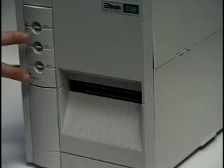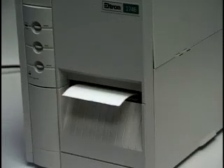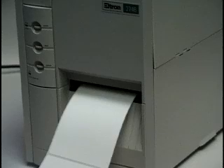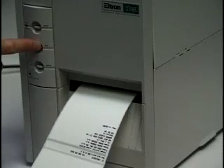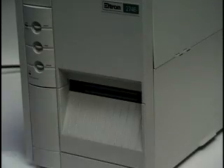Press and hold the pause and cancel buttons. Release cancel. Release pause. The printer will measure labels and print a dump mode status report. Press the feed button to exit dump mode. Remove the exposed media.